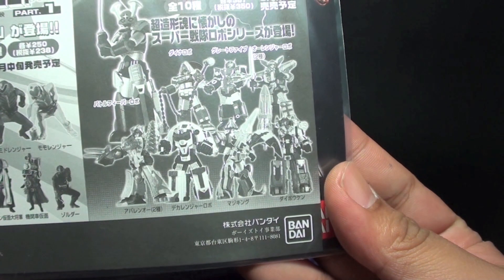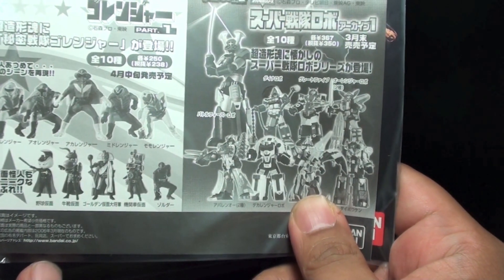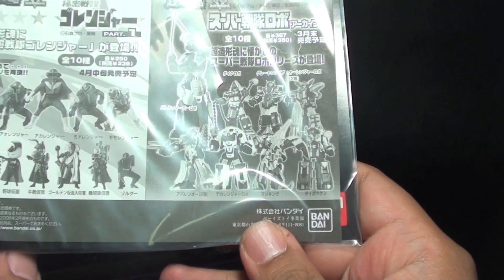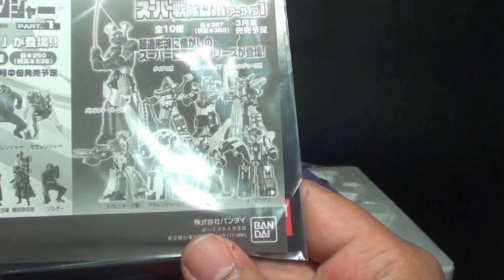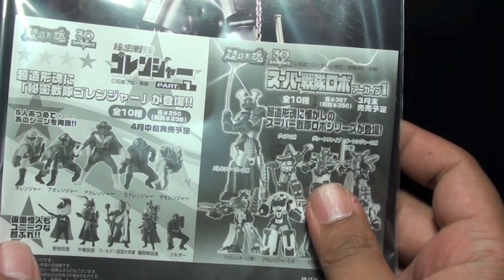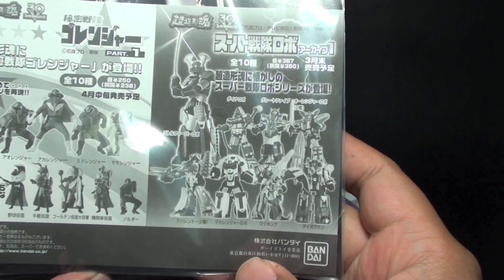Even the not-so-latest ones like Magic King and Dekaranger Robo. Note that these are on the Soul of Chogokin line, not the Super Robo Chogokin or the SRCs. So that's one thing you have to know about Soul of Chogokin, because as you can see, they already released some but they are kind of rare as of the moment.